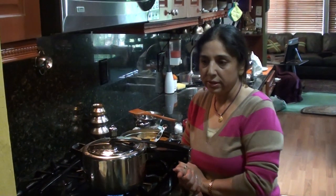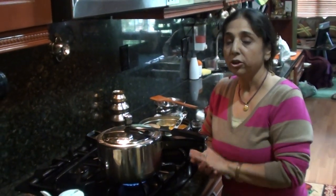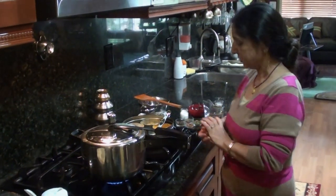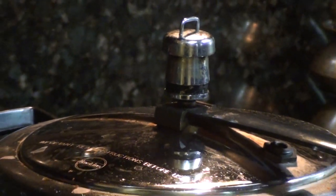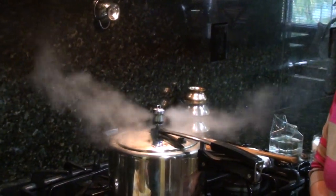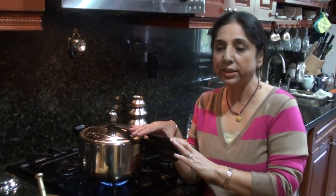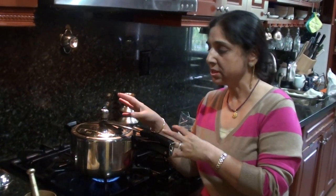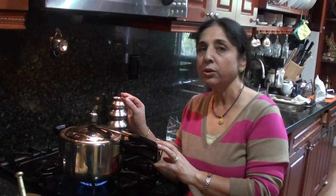After three whistles I will turn it off and wait two to three minutes until the pressure drops. This is a Hawkins pressure cooker so it gives whistles. In a future or Prestige pressure cooker you don't get whistles, so for those let it cook for ten minutes. Now I am going to turn the stove off and wait until the pressure drops.